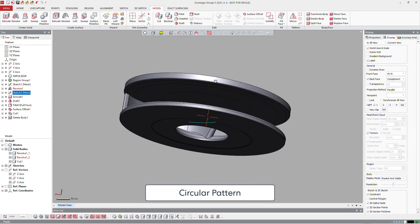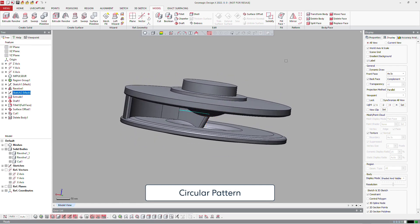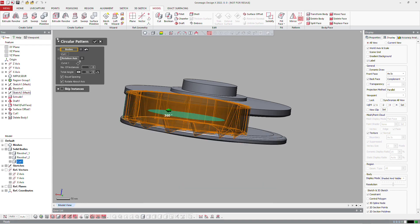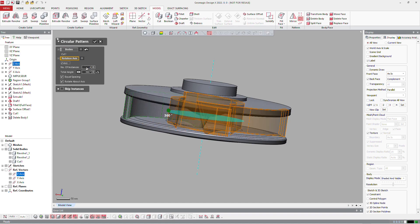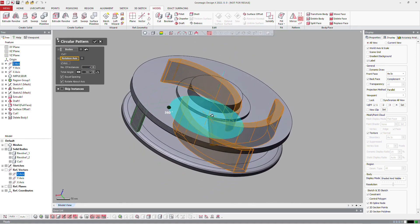And you can make a patterning on that part, just to have four blades at the end. Just define the solid body and then the axis, put the right number — so it's going to be four instances here.